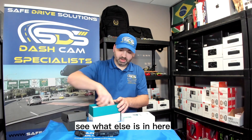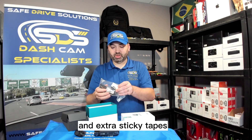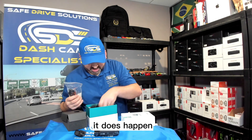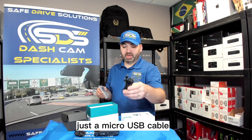Let's see what else is in here. They also have the power cable and extra sticky tapes in case you ever have to replace your windshield or anything like that. There's also the cable that goes from the front to the rear — just a micro USB cable.